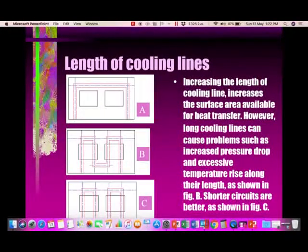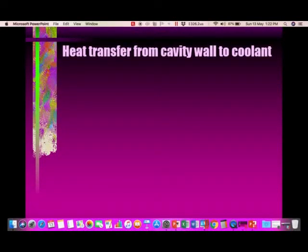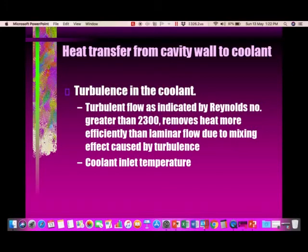Regarding the length of cooling lines: here you can see two cavity mold configurations with inlet and outlet. In figure B, one more cooling line has been added. Ideally, if the two different cavities have separate cooling lines, the heat transfer is much better.